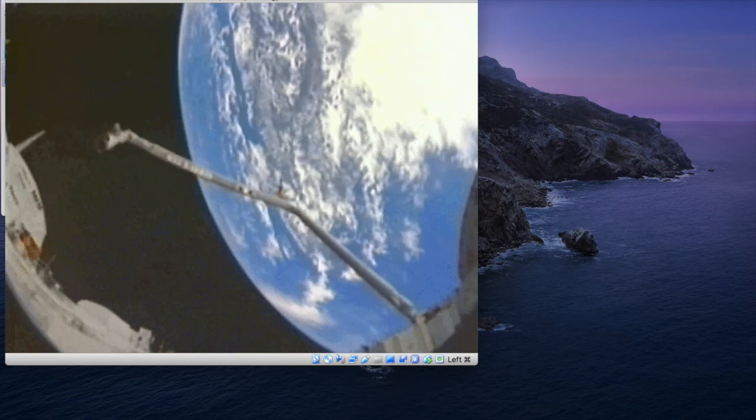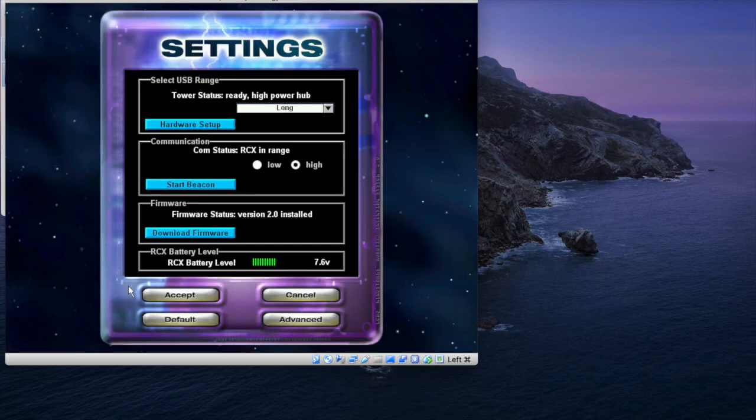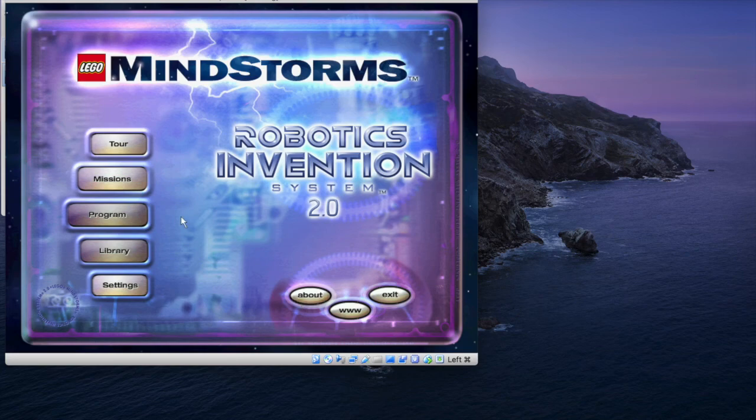Robots are taking us to places we have... Welcome to the LEGO Mindstorms Robotics Invention System. Click mission...